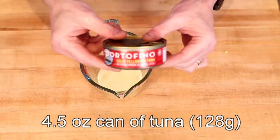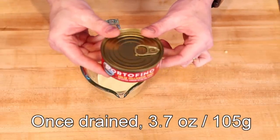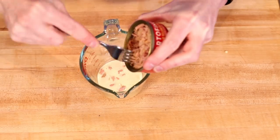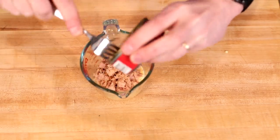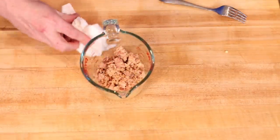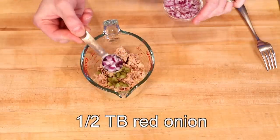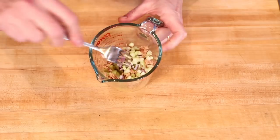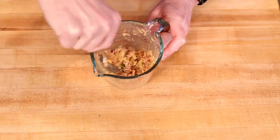Then we have one can of tuna — this is 4.5 ounces or 128 grams. Once drained it's down to 3.7 ounces or 105 grams. I'll use a fork to bust it up and scoop it out. Then: one half tablespoon of finely chopped dill pickle, one half tablespoon of finely chopped red onion, and one tablespoon of finely chopped celery.